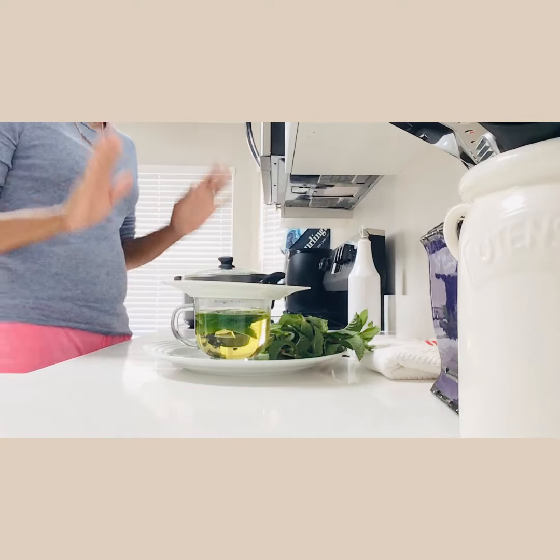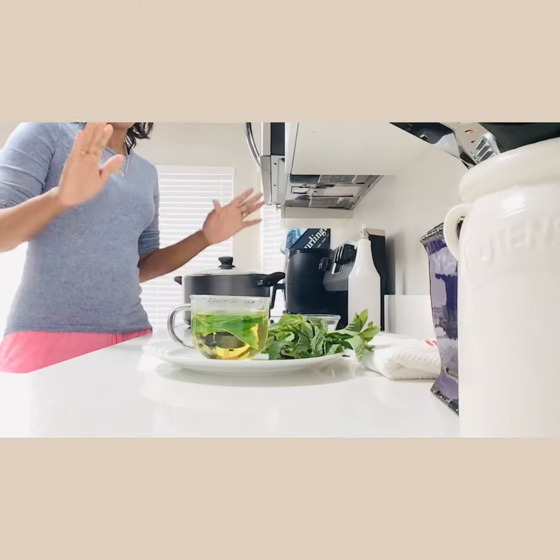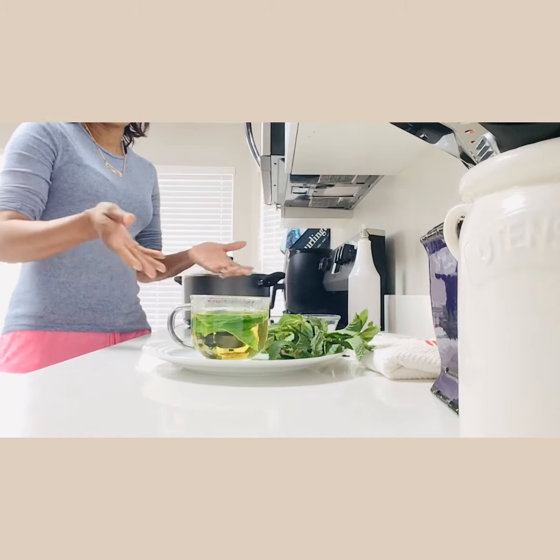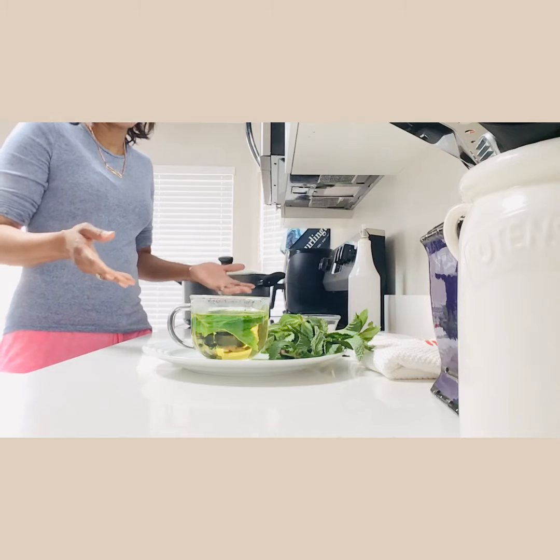It's ready to enjoy and ready to sweeten. You can remove the leaf — my husband likes to leave the leaf in the tea, but I'm going to remove the leaf and then sweeten it.